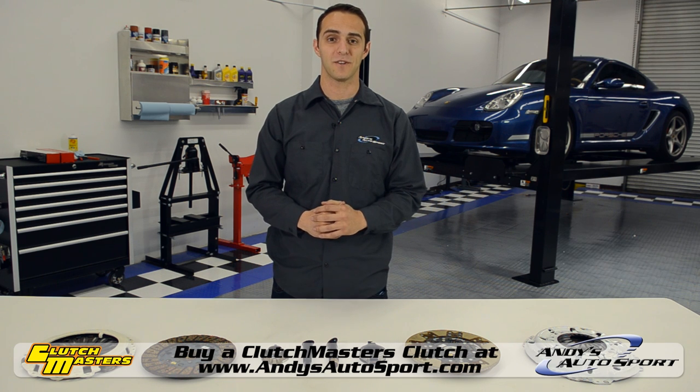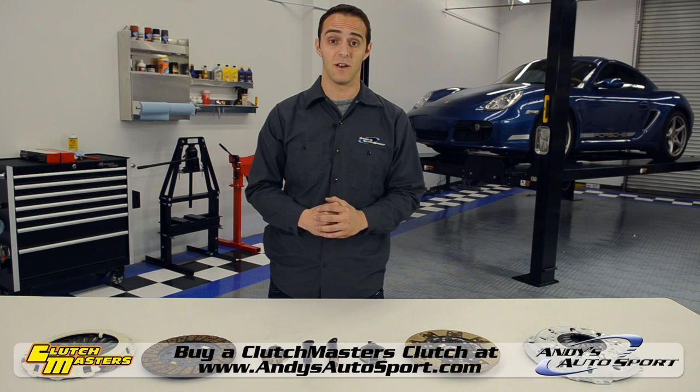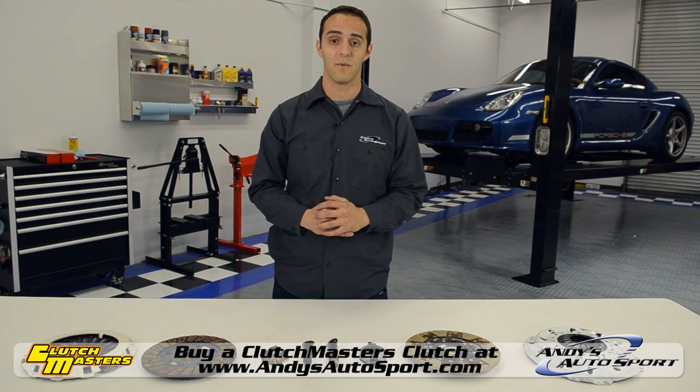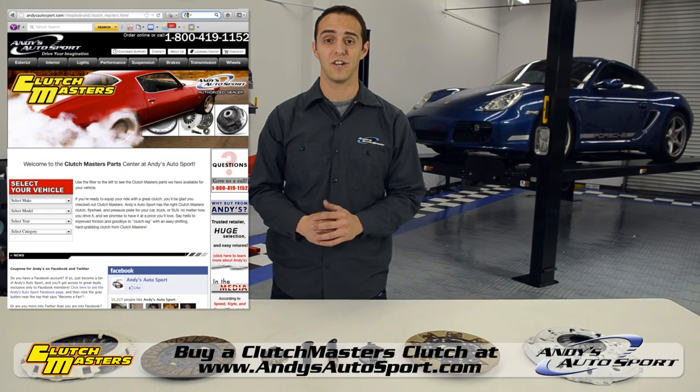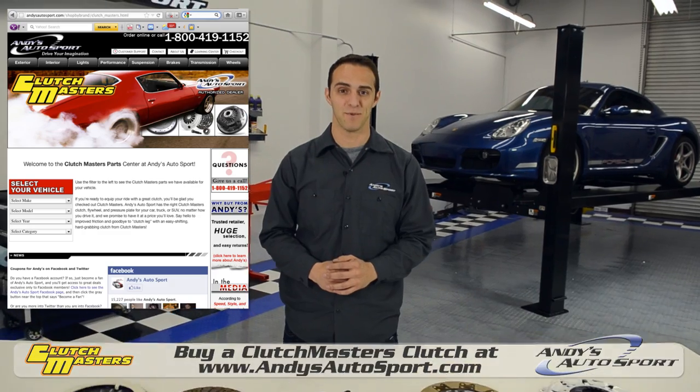To summarize, Clutchmasters clutch kits give you high quality components, comfortable pedal feel on street models, exceptional clamping force, and great performance from a brand that thousands already trust. For more information, check out the link below, and we'll see you again on another episode of Andy's Autosport TV.